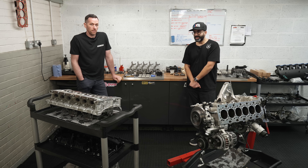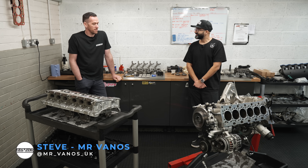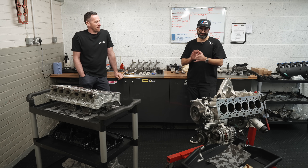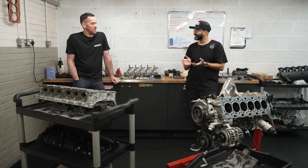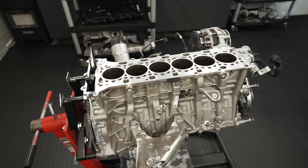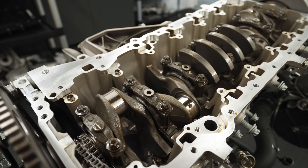We are now in Steve's engine building room. So this is my engine — it is taken apart. The reason we've taken it apart is not because there's anything wrong with it. We've done a nine-second quarter mile on pump fuel, and we know we want to push this engine further. We believe the rods are going to be a weak point, so we want to future-proof it now before we start doing hybrid turbos.